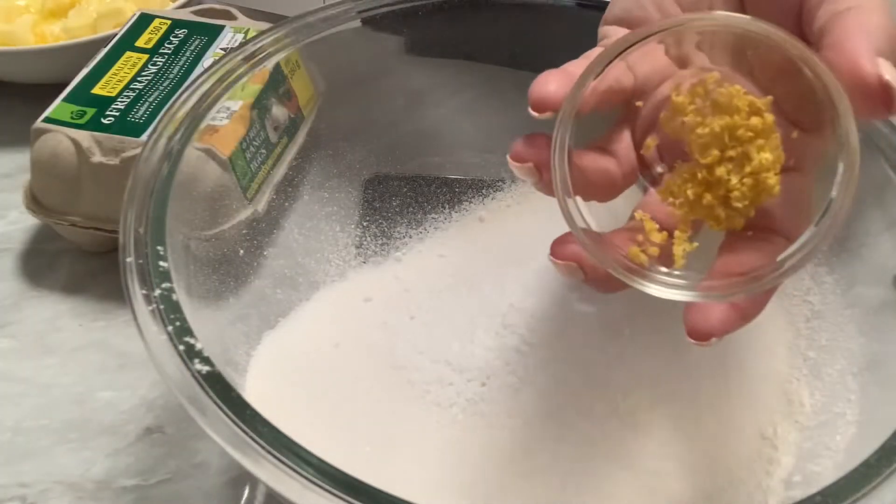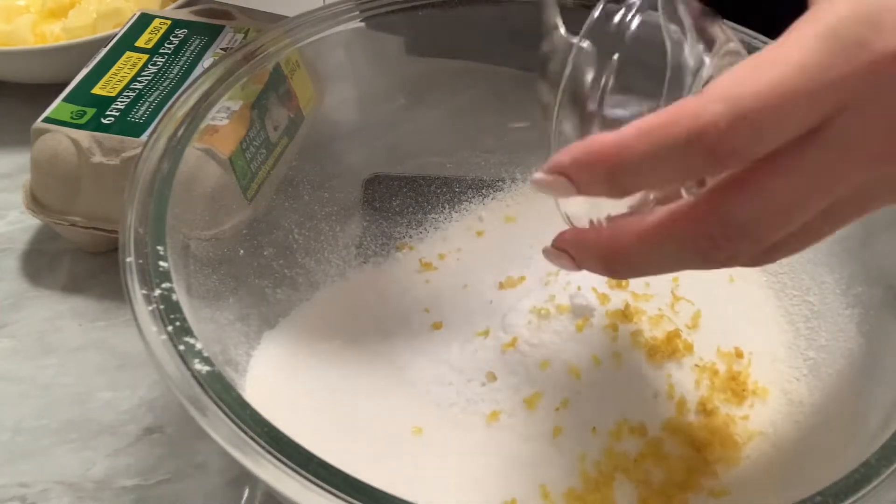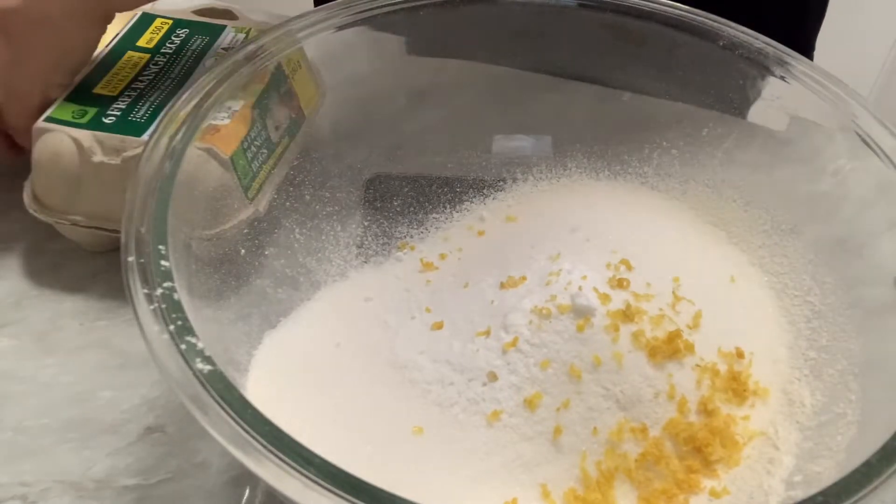The recipe said one tablespoon of lemon zest but all I got was about a teaspoon, so what I did was I put a splidge of lemon juice in there as well.